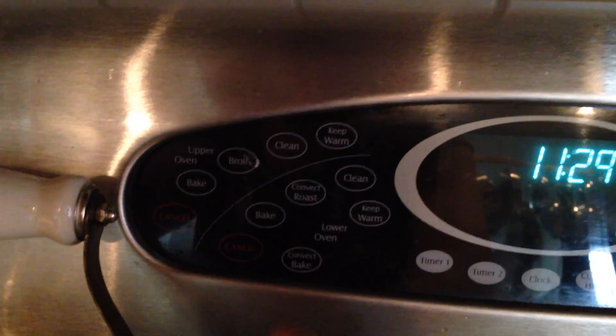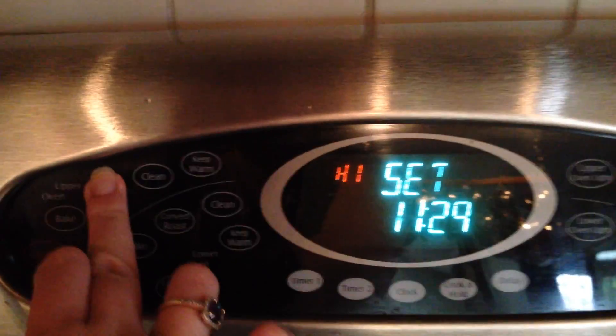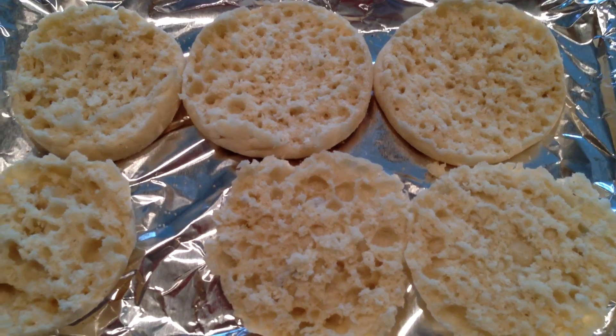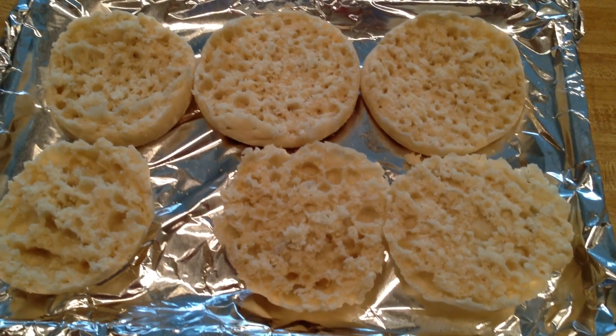Once everything's stirred, go ahead and set your oven to broil if you have that setting. Then take your English muffins and put them on a tray — I use tinfoil over my trays because easy clean-up is the best ever.